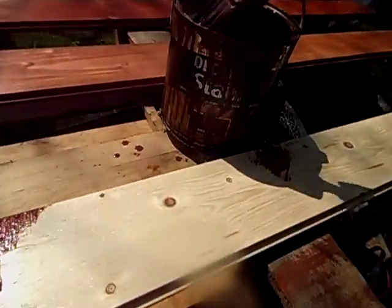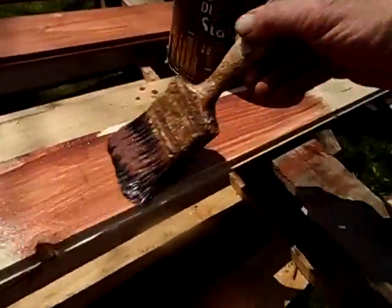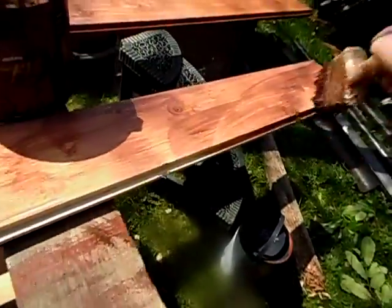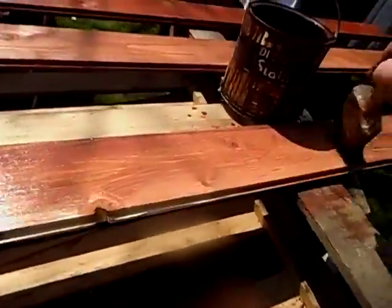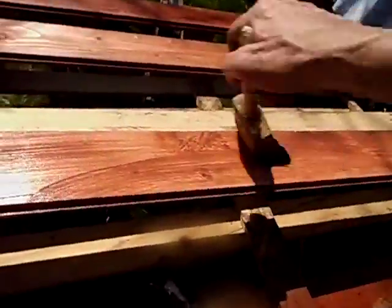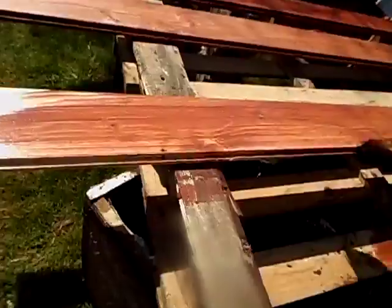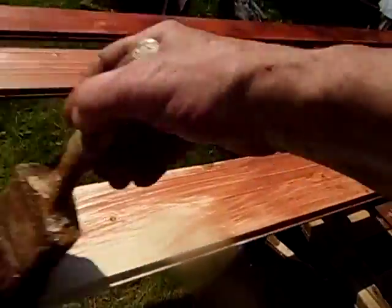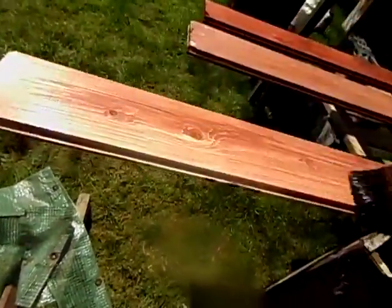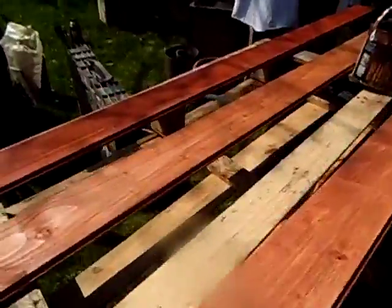This is a Ron Seal decking stain and I've given it a good stir — there's no more pigment to be had inside it. It goes on real thin, so if you want something thin that will soak into the wood that could be handy, but I'm just not getting the color that I want.